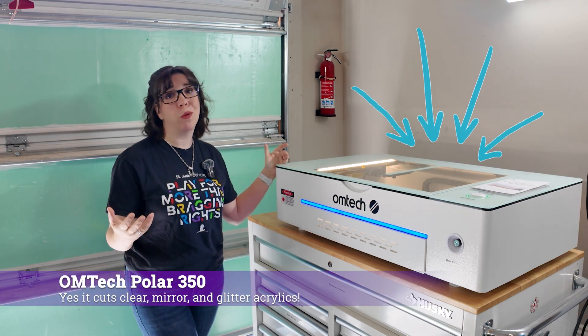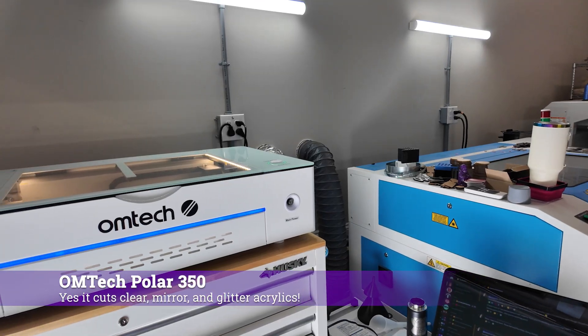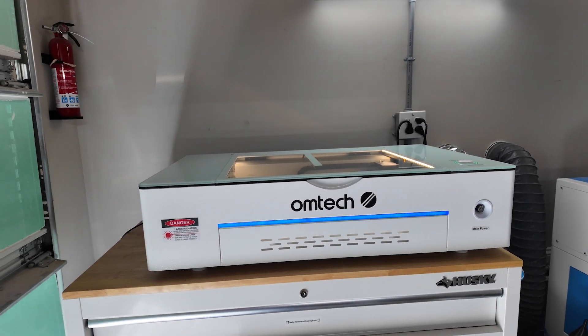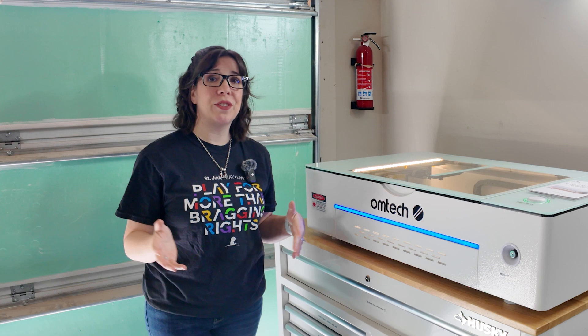I'm here with the OMTEC Polar 350. This is the first CO2 laser that I've had the pleasure of reviewing on this channel. I would like to take a moment to thank OMTEC for providing the Polar 350 for review. I am not affiliated or paid by OMTEC. All opinions are my own. And with that, we can proceed.